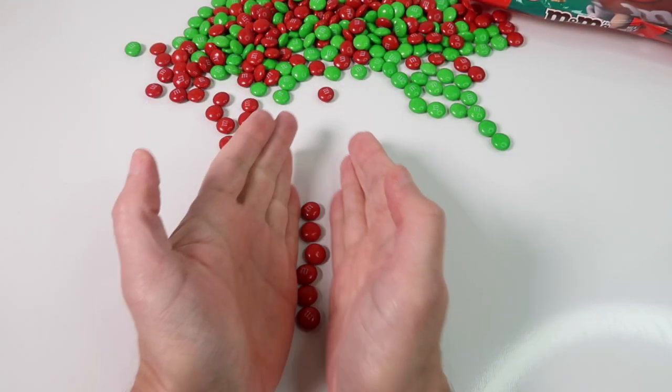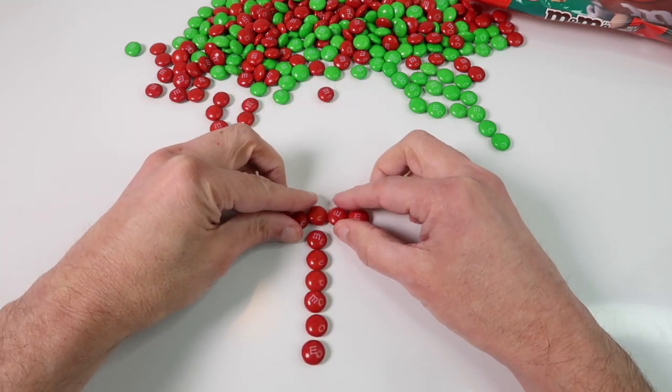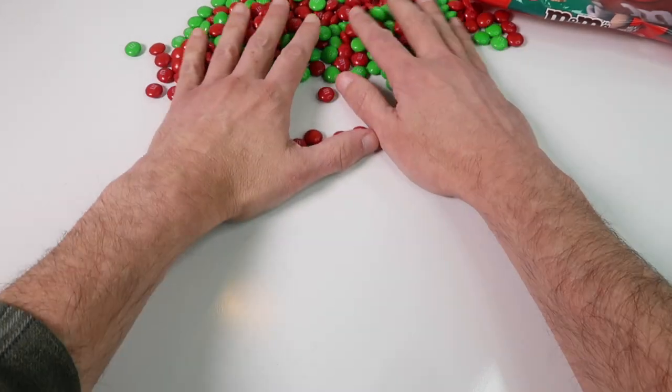We'll do a red T. A T is pretty simple. There we have a T.